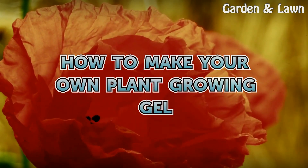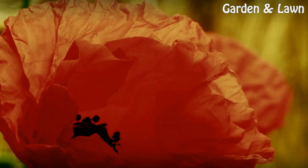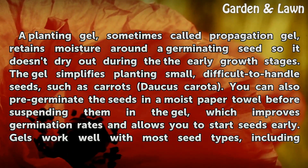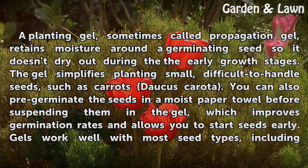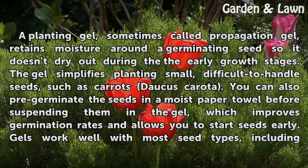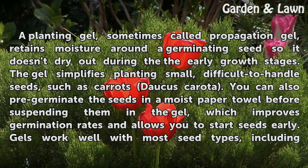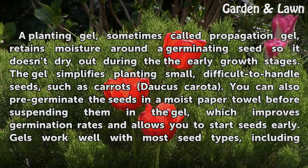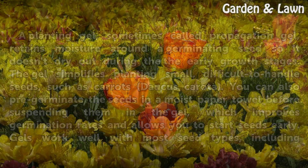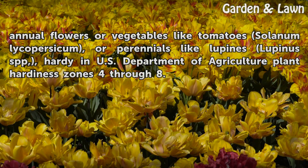How to make your own plant growing gel. A planting gel, sometimes called propagation gel, retains moisture around a germinating seed so it doesn't dry out during the early growth stages. The gel simplifies planting small, difficult-to-handle seeds such as carrots (Daucus carota). You can also pre-germinate seeds in a moist paper towel before suspending them in the gel, which improves germination rates. Gels work well with most seed types including annual flowers, vegetables like tomatoes (Solanum lycopersicum), or perennials like lupins (spp.), hardy in USDA plant hardiness zones four through eight.